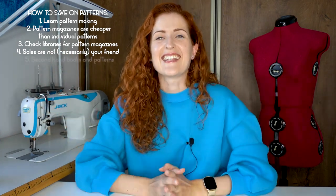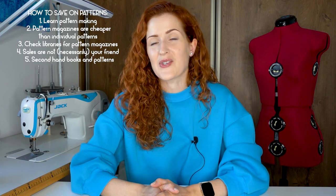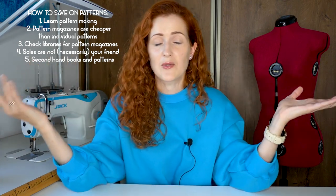My final tip for today: secondhand sewing books and pattern magazines. With the internet, we're able to find used sewing books and magazines for very, very cheap anywhere in your country. I encourage you to do research and find those items on Facebook Marketplace, eBay, or whatever platform is popular in your country. Secondhand items are usually very, very cheap but they are absolute gold mines.